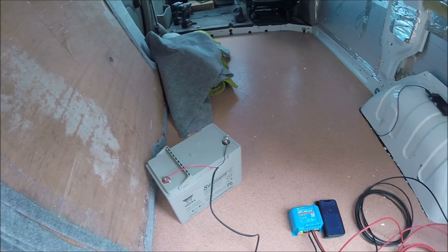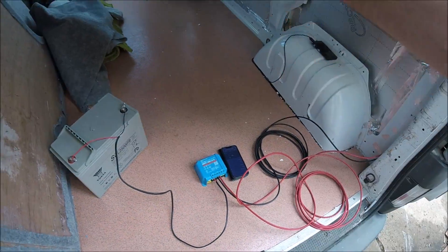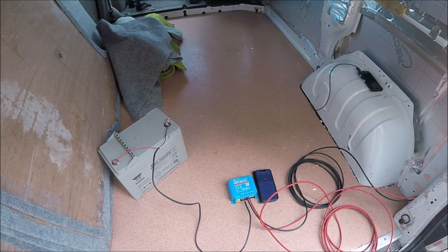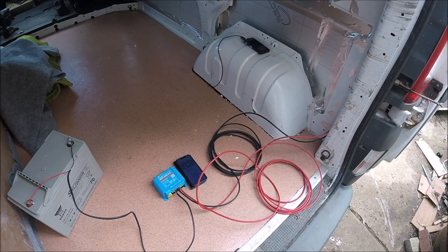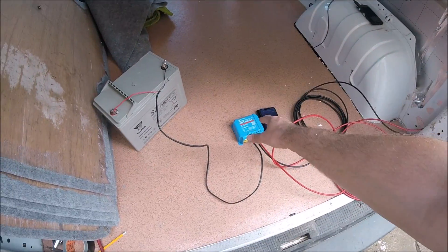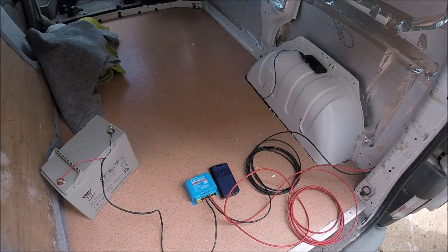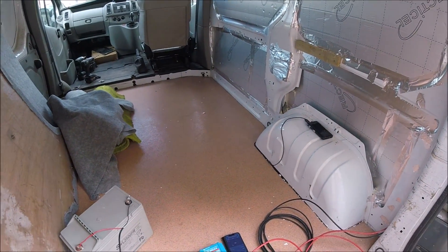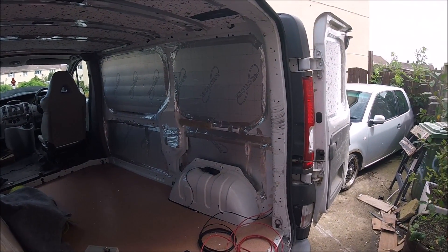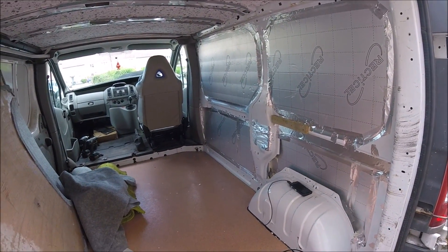If you're after any of the bits fitted in this video — the solar panel, the Victron Smart Solar Bluetooth controller, the deep cycle AGM battery, the solar cabling, or the brackets — check below the video in the description for links going out to eBay where I bought pretty much all the items. Hopefully you found this video useful — if you did, give it a thumbs up. If you're new to the channel, consider subscribing, because week by week we're going to be converting this Vauxhall Vivaro into a lovely little stealthy camper van. Thanks for watching!